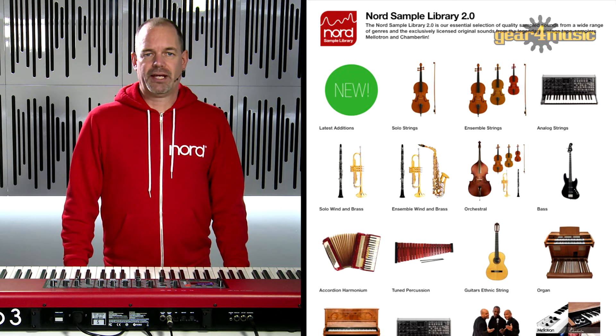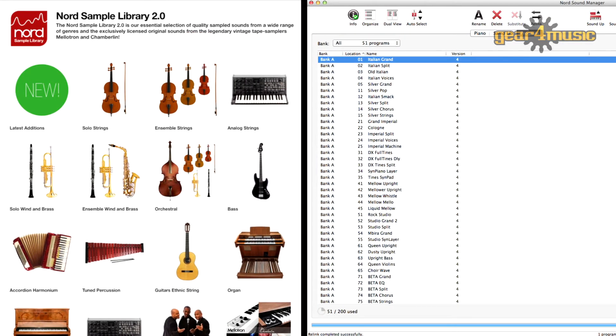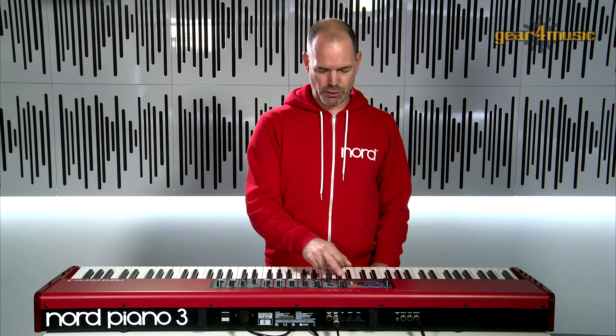All the sounds in the Nord Piano can easily be replaced at any time using the Nord Sound Manager software that comes with all Nord instruments. Layering and splitting these sounds is easily achieved with the press of a button, and the front panel even shows you where your split point is. Naturally, you can change this whenever you want.